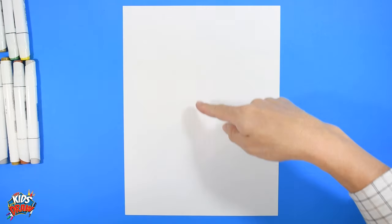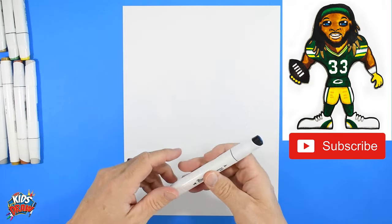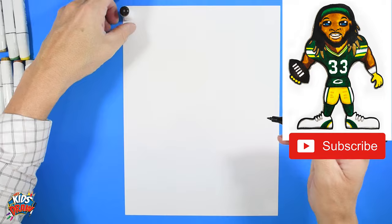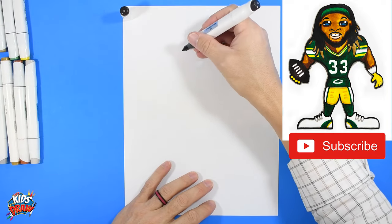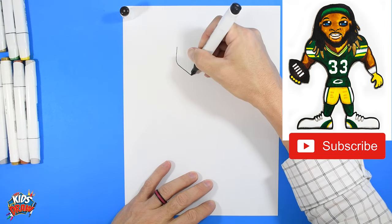Let's get started. Find your center — the center of the page up and down, the center of the page across — and let's do Aaron Jones right here. Aaron Jones has some long hair, so get ready to draw some long hair. Here we go. We're going to do the jaw — go down, angle down to the chin.